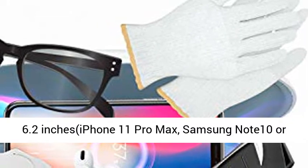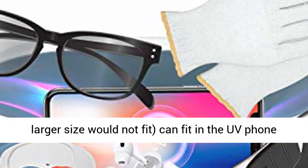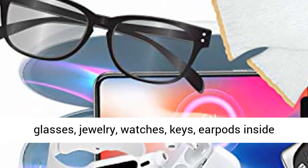Perfect size to fit all — any cell phone up to 6.2 inches, iPhone 11 Pro Max, Samsung Note 10, or larger sizes would not fit in the UV phone cleaner.